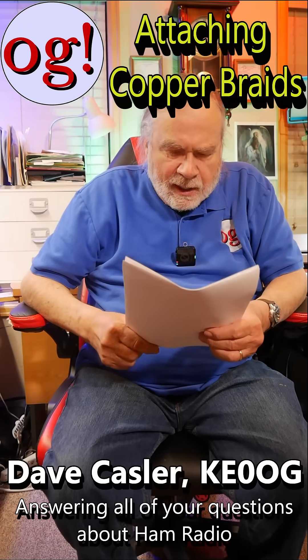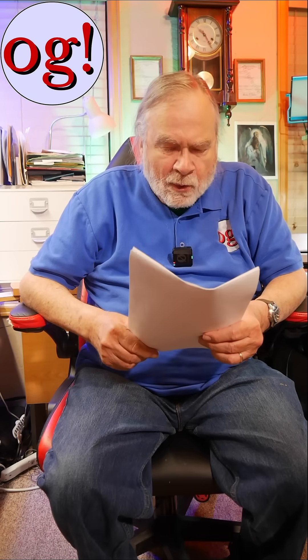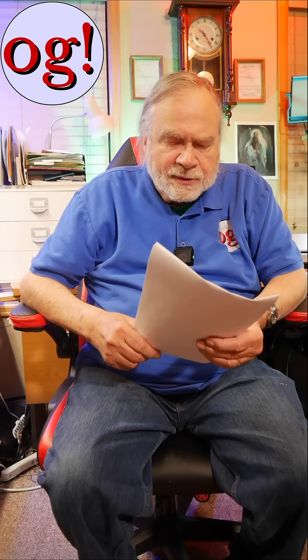Hi, I'm Ask Dave. Let's look at a comment on More on Grounding, number 742, from Scorpio415, who says he is John from Missouri. He says: I understand about the copper pipe and braid, but how do I attach it to the radio? Is it any screw on the base frame?